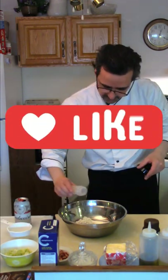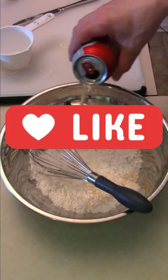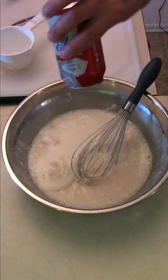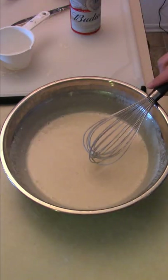A cup of flour, onion powder, garlic powder, black pepper, salt, a whisk, almost a can of beer — about two cups. I'm definitely gonna need more of this. For your beer batter, I always use a lighter beer, it seems to work pretty good. Give it a good mix, Worcestershire sauce, and that's your beer batter.